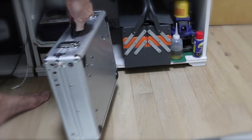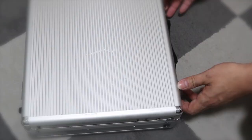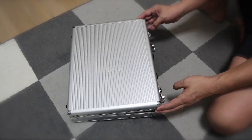If you think this aluminum case is just a box, you are wrong. Inside is an innovative secret pushing the limits of possibilities you have never seen before.